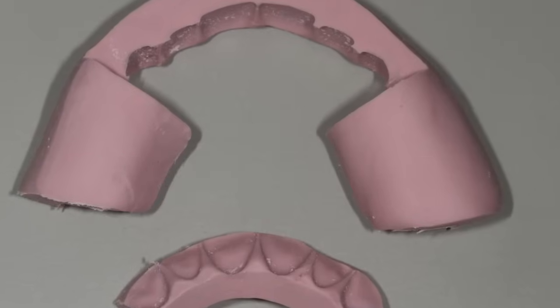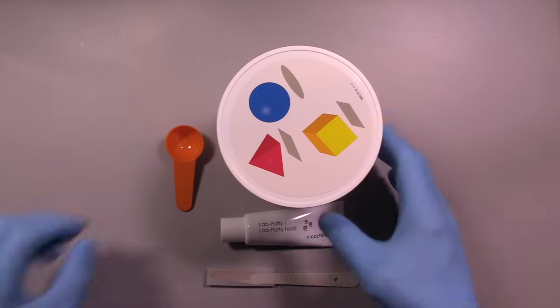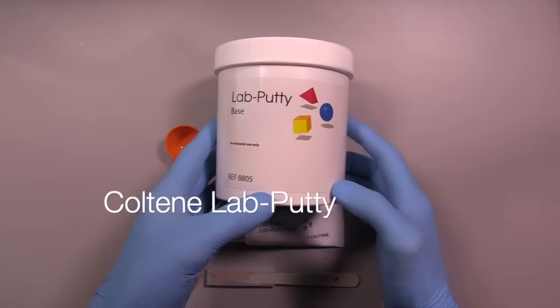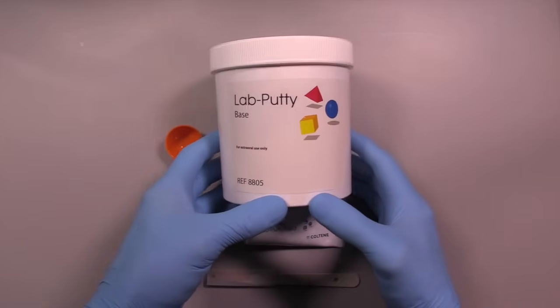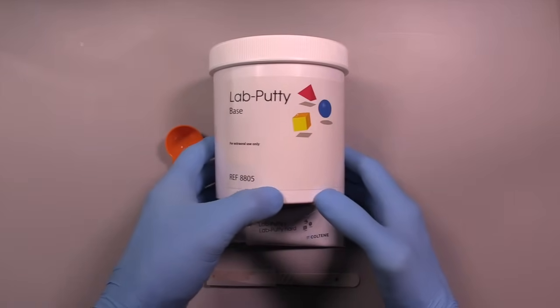Part one: preparation guides. For the preparation guide we're going to be utilizing a product called Lab Putty, made by Coltene. This particular product is a condensation silicone and it comes with a base and a catalyst that comes in a separate tube. The product is relatively inexpensive and can be obtained in smaller quantities or very large quantities — you can buy huge tubs that are about two gallons in size.